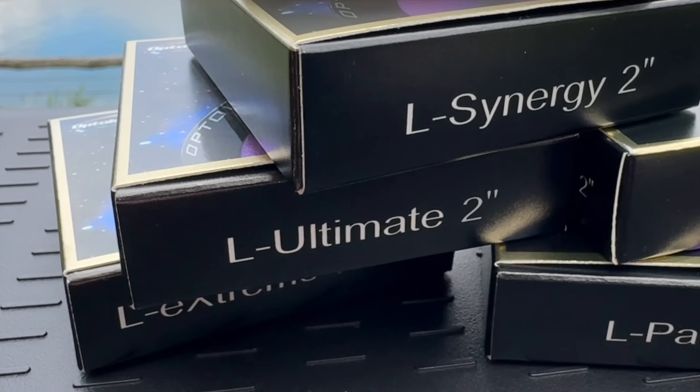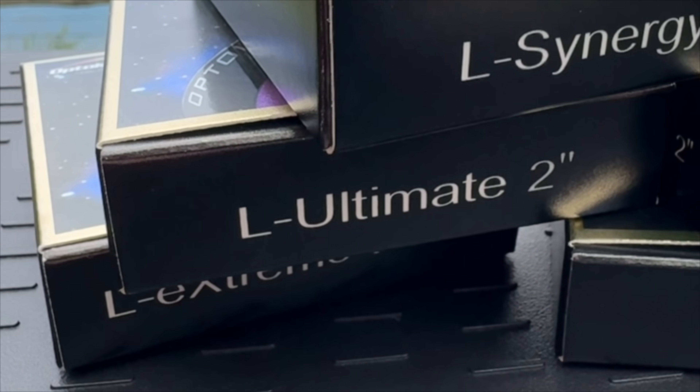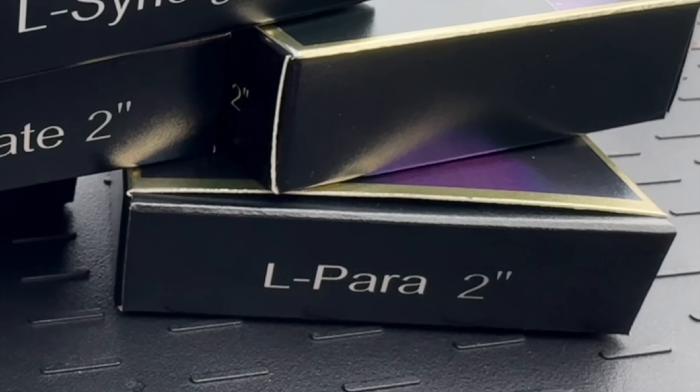The L-Synergy is the latest filter in Optolong's well-known L series. This line has been around for a while and it includes some of the most popular dual band filters out there. It started with the original L-Enhance, then moved on to the narrower L-Extreme, and later we got the ultra-narrow band L-Ultimate. After that, Optolong also released the L-Para, which was more of a wide filter, kind of like a modern version of the L-Enhance. Up until now, though, all of those filters were essentially the same idea.